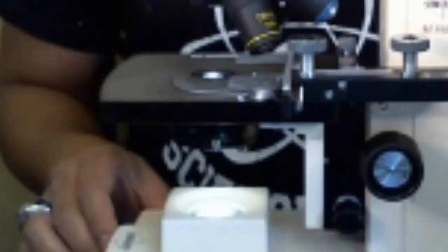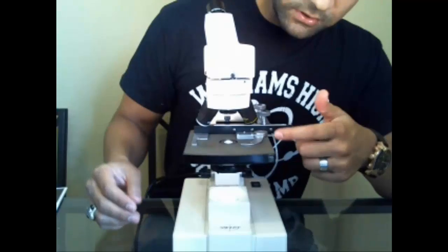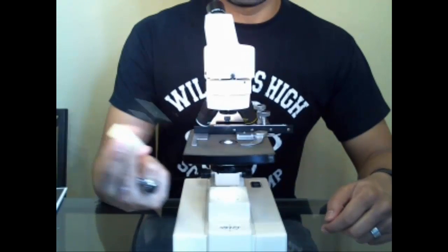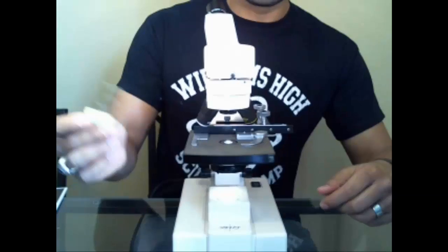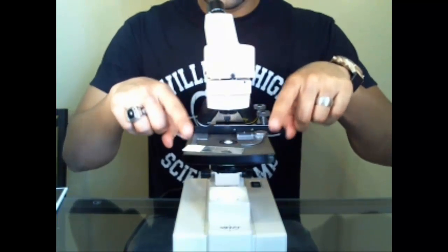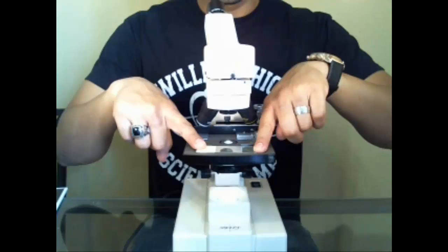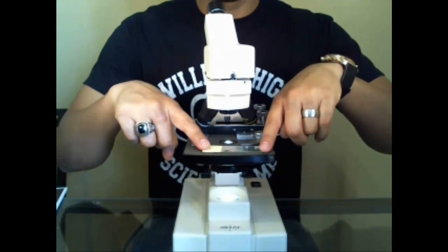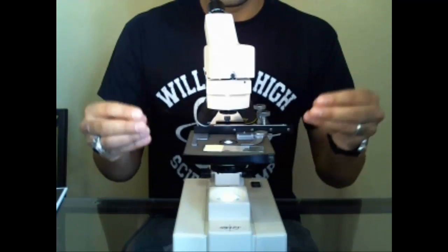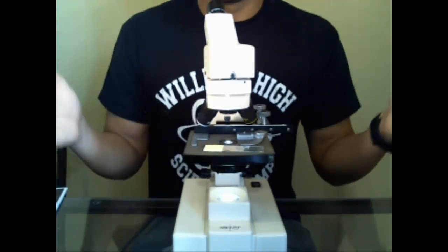So we have the stage, the diaphragm underneath, and on the stage itself is where you put your slide. This model has mechanical pieces to make it easier. There's a little hook — if this were an older model, you'd have little stage clips that hook onto each side to hold it still, and you'd have to manually push it around with your fingers. The slightest nudge would knock it completely out of your field of view.